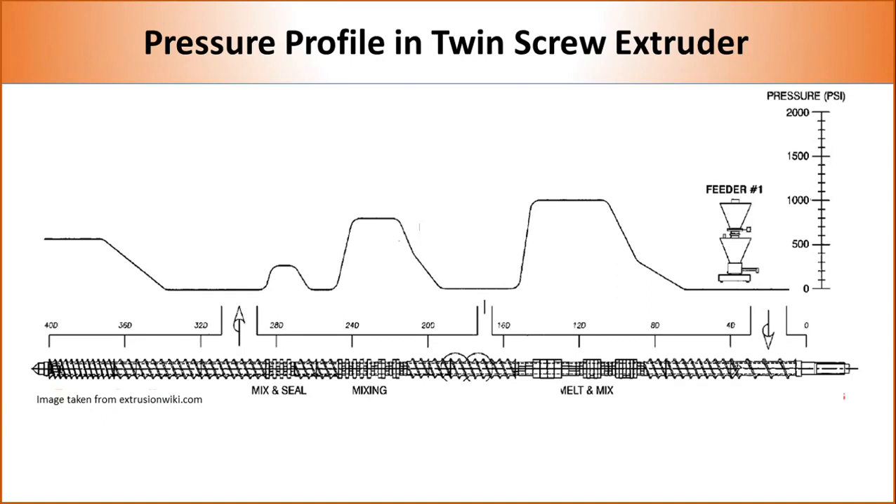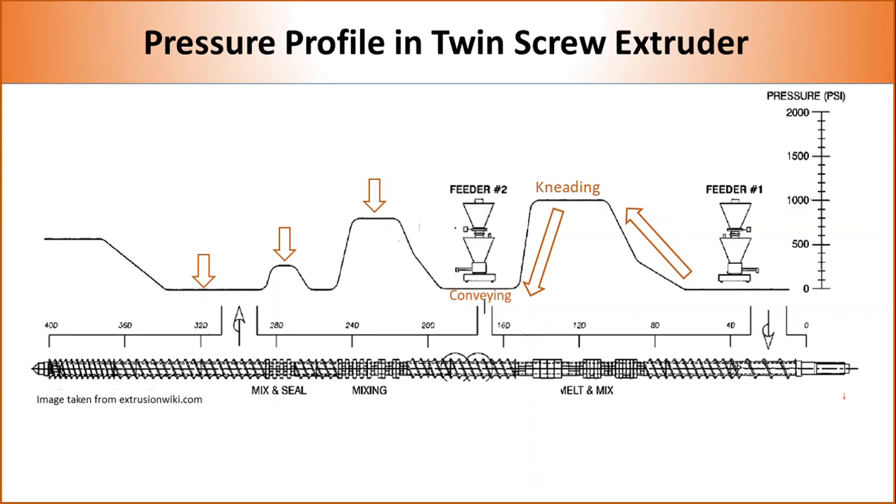The presence of various element types in the screw leads to different pressure levels inside the barrel. After feeding, pressure increases as polymer melt moves forward. Highest pressure is developed at the kneading block, then drops again as we move to the conveying element. Depending on the offset angle of the kneading block, different amounts of pressure are developed at different kneading block sections, and almost no pressure is developed at the conveying section. This presence of sections with zero pressure allows manufacturers to put extra feeders and vents at different parts of the machine.